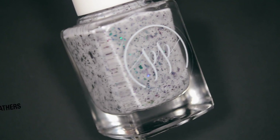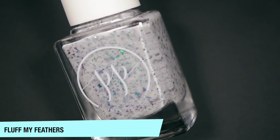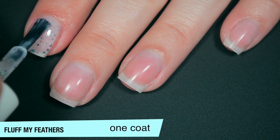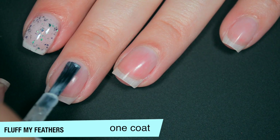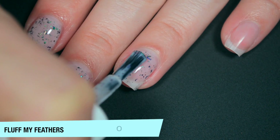The next polish is called Fluff My Feathers, and this is a purple, turquoise, and jade color-shifting flaky mix in a white curly base. On that first coat, the curly base on this one is pretty sheer, but there are still a lot of flakies there. And while it's sheer, it is pretty even. Good formula on this one as well.